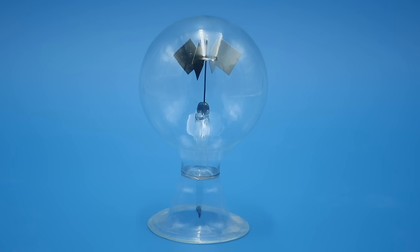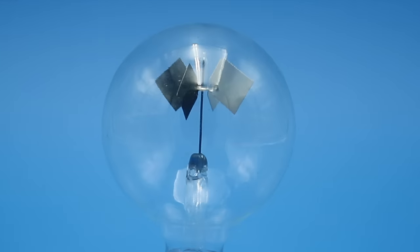This is known as a Crookes radiometer and it consists of a partially evacuated glass bulb inside of which are four metal veins painted white on one side and black on the other, suspended on a low friction spindle so that they can rotate freely in the horizontal plane.